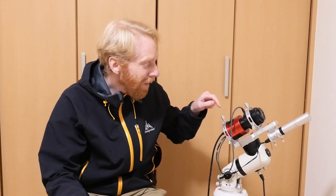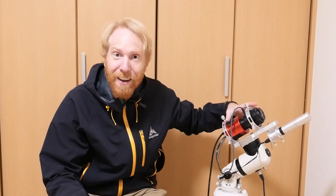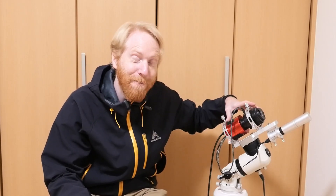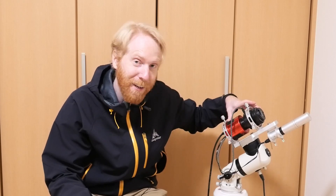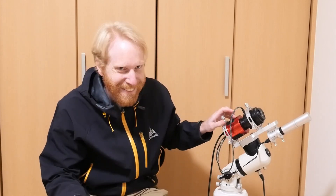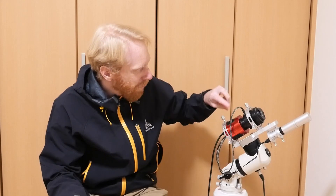Hey guys, Quiv the Lazy Geek here, and today we're going to talk about one little piece of this little imaging rig here, which I think is probably the cutest imaging rig that has ever been made on this planet. Isn't this little thing so cute? But besides the cuteness, I want to focus on one of the elements.